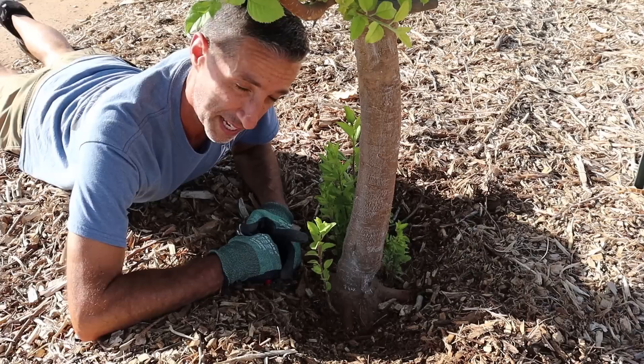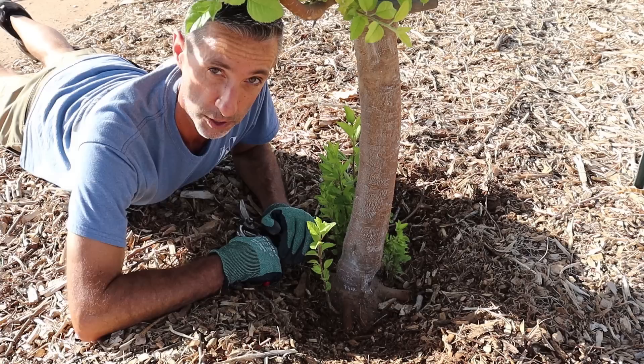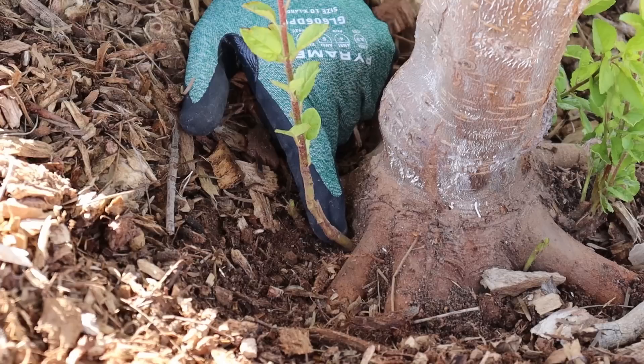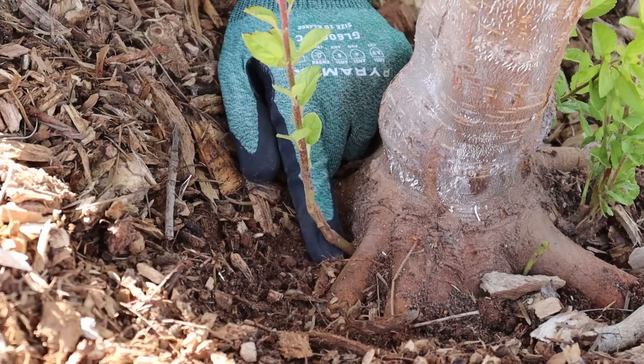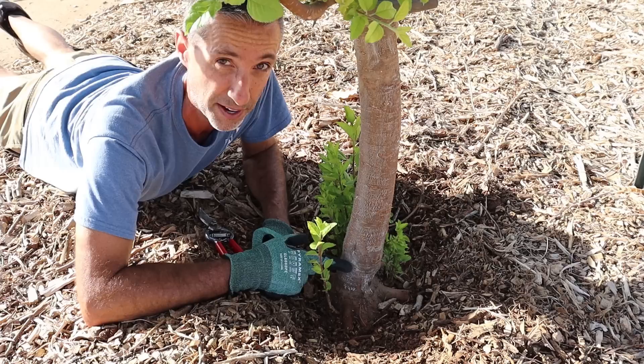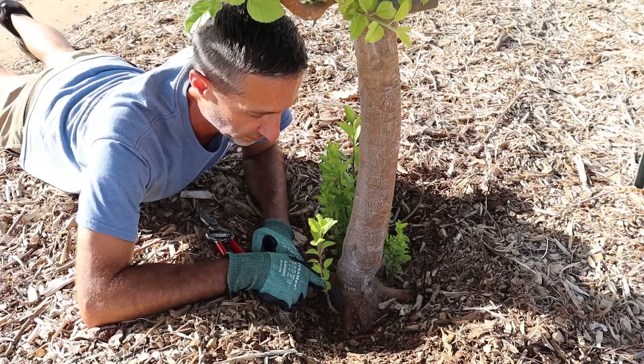Now, you're going to see here that we have our root crown that is well exposed. Here in Arizona, it's very easy for us to keep wood chips up against the trunk because we're so very dry, and we need to plant these up nice and high to keep them away from our caliche. The advantage to this is when you're dealing with suckers, it's very easy to see that these are coming from the roots themselves and just above the root crown. On things like apples, this is our graft point on this tree — it's grafted very, very low. Any growth that occurs below the graft point is sucker growth.